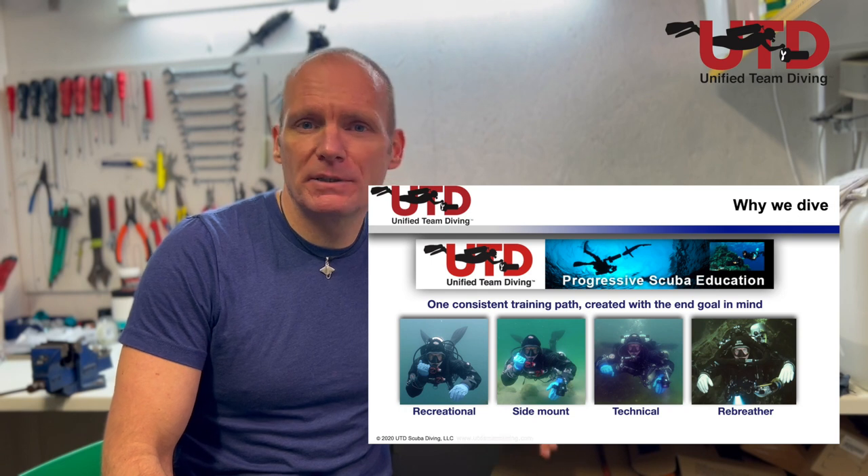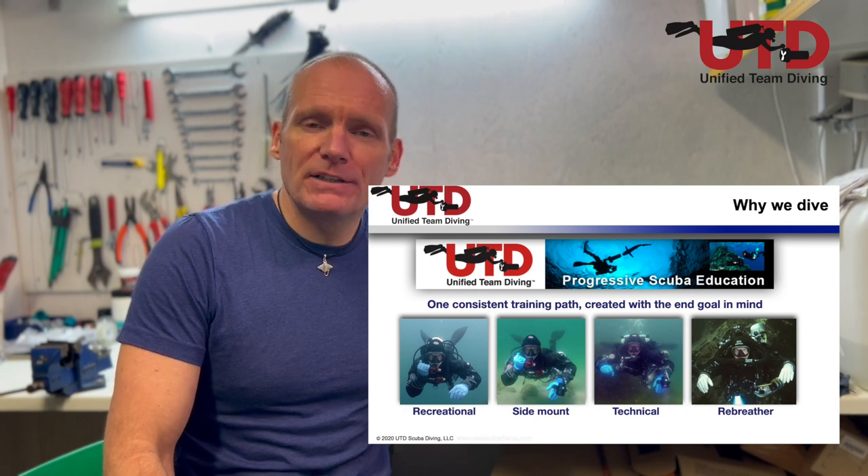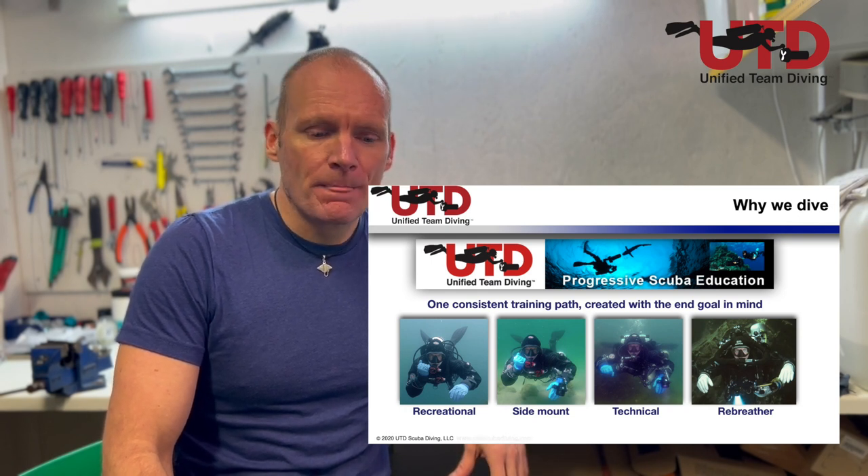As you know, all of our platforms we use in our curriculum — either backmount single tank, backmount doubles, rebreather, or sidemount — it's all based on the same DIR philosophy. So when we decided to take sidemount into our fold, we wanted a system that was compatible with our total DIR philosophy and compatible with our covenants.